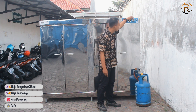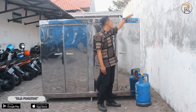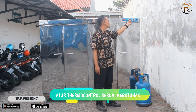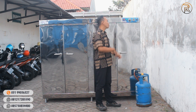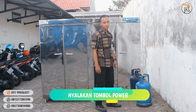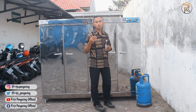Jadi yang pertama kita atur timer-nya, kita coba di sini di angka 2, menunjukkan dari sistem operasional selama 2 jam. Setelah itu kita atur juga suhunya, di sini suhu kita atur kurang lebih 60 derajat, supaya operasionalnya tetap stabil. Setelah itu kita tinggal nyalakan dari tombol power-nya. Bunyi tik-tik-tik ini mengindikasikan dari sistem burner-nya sudah aktif.